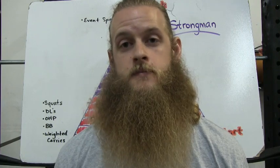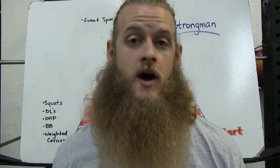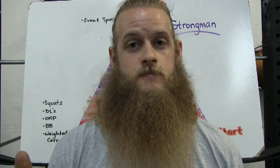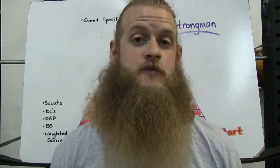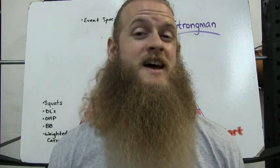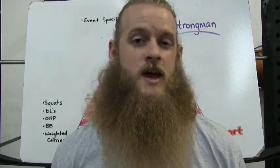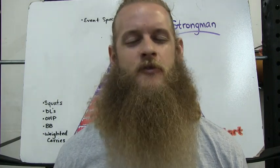Tip number one: every day should in some way build upon the last training session. That doesn't always mean you have to lift more weight — it could be more sets with a given weight, more reps with a given weight, or even less time resting between sets. Be creative and figure out ways to challenge and better yourself every day.